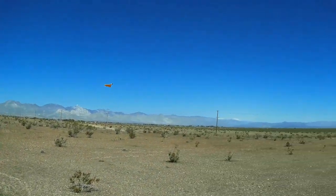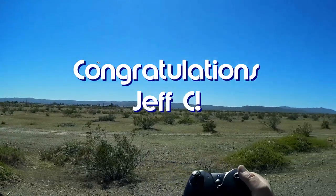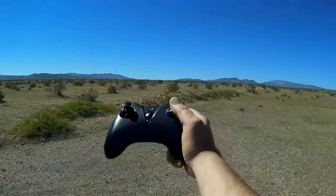Good morning, Quadcopter101 here, and today's shout-out goes to Jeff C. Jeff was first to say first on one of my recent videos, and thus was his shout-out, so congratulations.